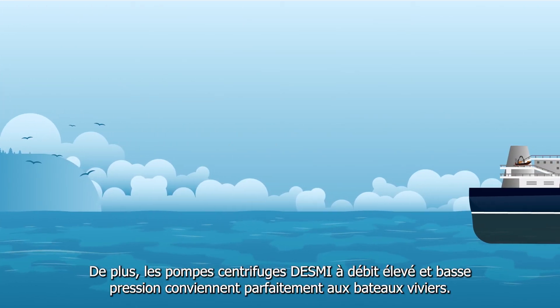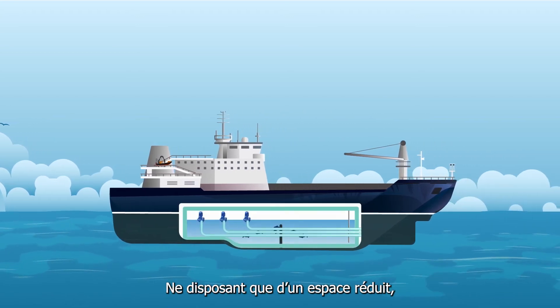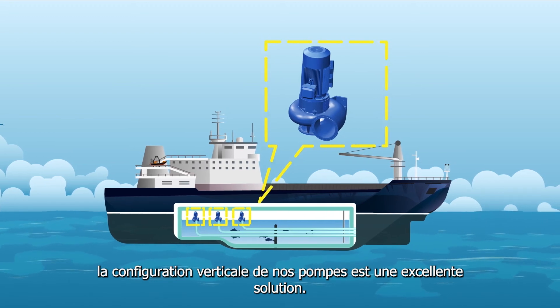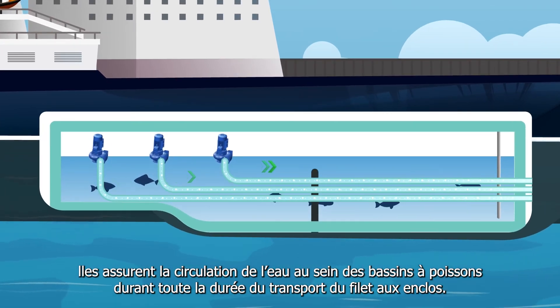Furthermore, DESMI's high-flow low-pressure centrifugal pumps are relevant for well boats too. With little available space, the vertical configuration will often be a good solution. They ensure circulation of water in fish tanks during transportation of fish to and from the nets and pens.